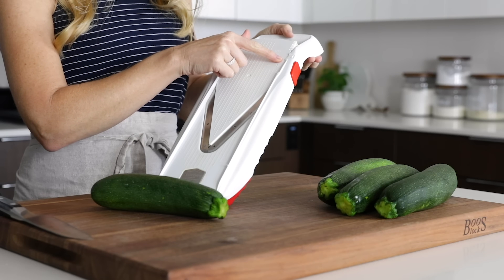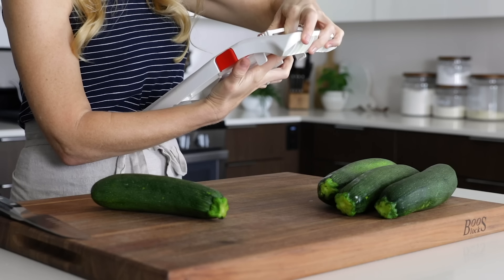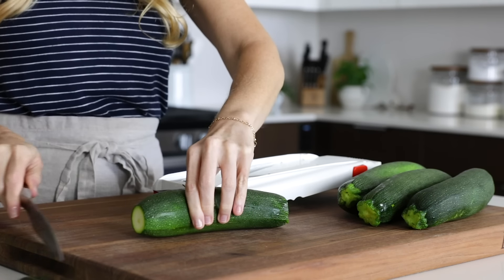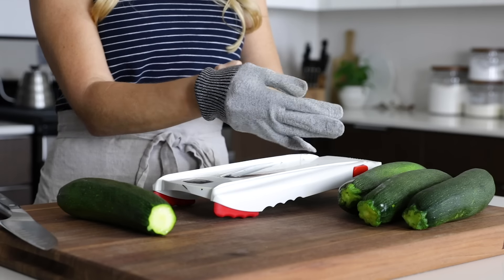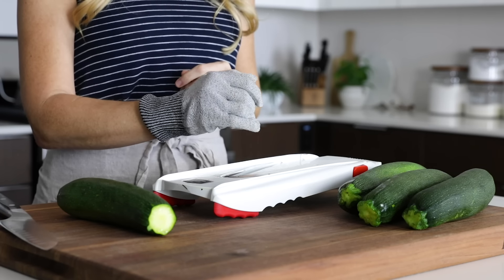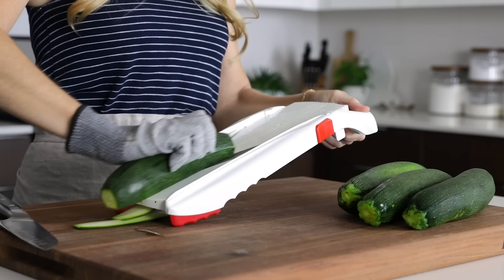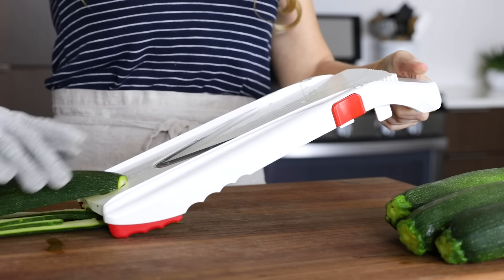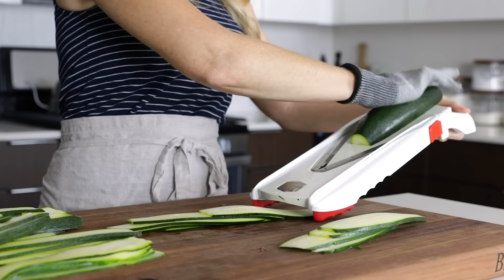If you use a mandolin, you can adjust the thickness of your slices to be as thick or thin as you'd like. My slices are actually pretty thick — I set them on the medium setting. To use the mandolin, slice the ends off your zucchini, and please use a cut-resistant glove. Mandolin blades are extremely sharp, and I've sliced a divot out of my thumb before, so I always use a glove now. Run your zucchini down the mandolin and slice each one into perfect slices. As you get towards the end, keep your fingers up as much as possible. With the mandolin you can slice all four zucchini in just a minute or two, and I'll link this mandolin in the description box below.